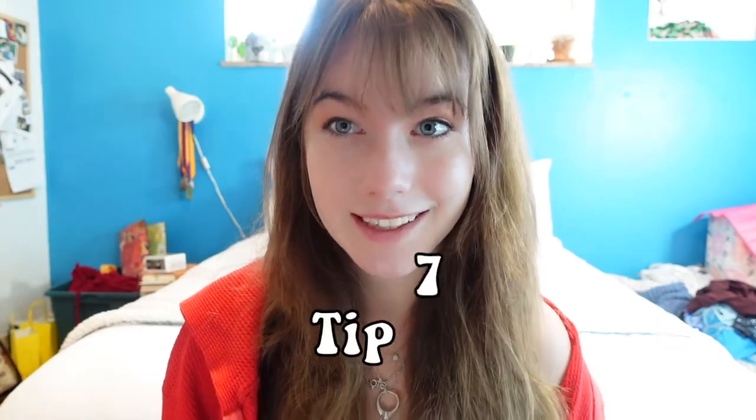Tip number seven — this one is highly important. When you're first starting out, please use light-colored yarn. If you use black or something really dark, you're not going to be able to see your stitches, and if you can, it's going to be a lot more confusing. As a beginner, one of the things you're learning is how to count and identify stitches. Even with light-colored yarn it can still be difficult, so please stay away from dark-colored yarn — it will add unnecessary stress.